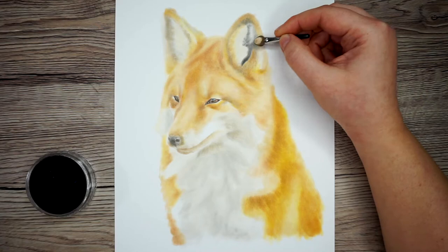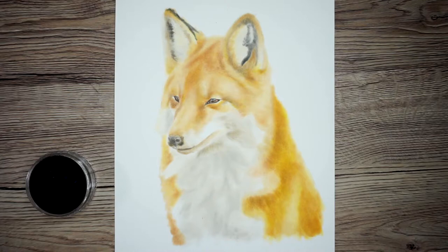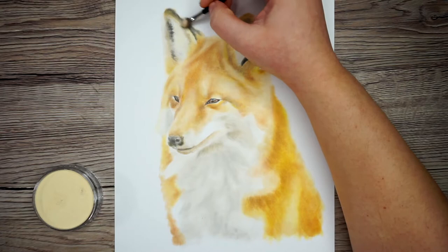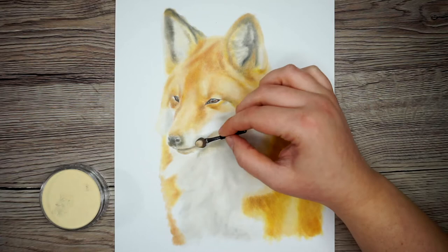Before I move on to colour pencil, I'm just going to add a little bit of black up on the ears and then blend that out with the yellow ochre tint again. Now I can move on to the colour pencil — time-wise I'm halfway through this drawing, and so far it has taken me two hours. I've now got a pretty good base to work from: all of the lights and darks are marked out, the rough colour is right, and all it's missing is detail and particularly depth around the eyes.